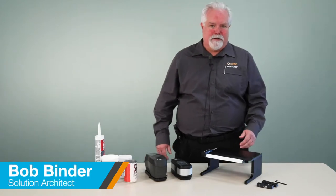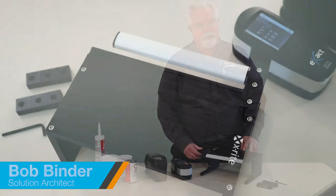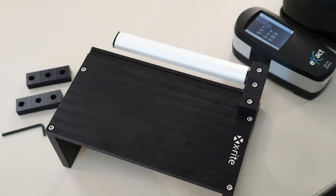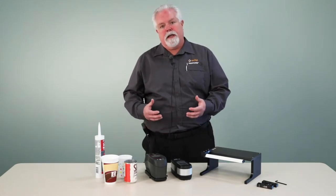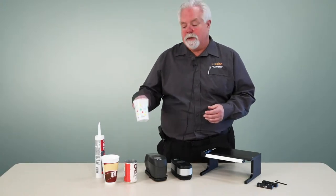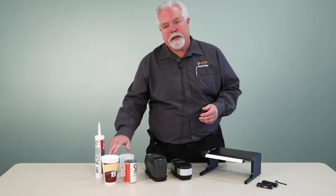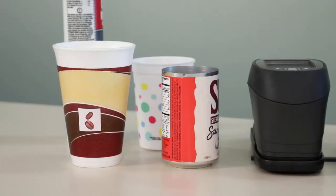Hi, I'm Bob Binder from X-Rite and I'm here today to talk about our new cup and cylinder fixture. This is a special fixture that was designed for measuring printed products that are cylindrical and are formed before we print them. So examples would be plastic cups, foam cups, aluminum cans, even items like this caulk tube.